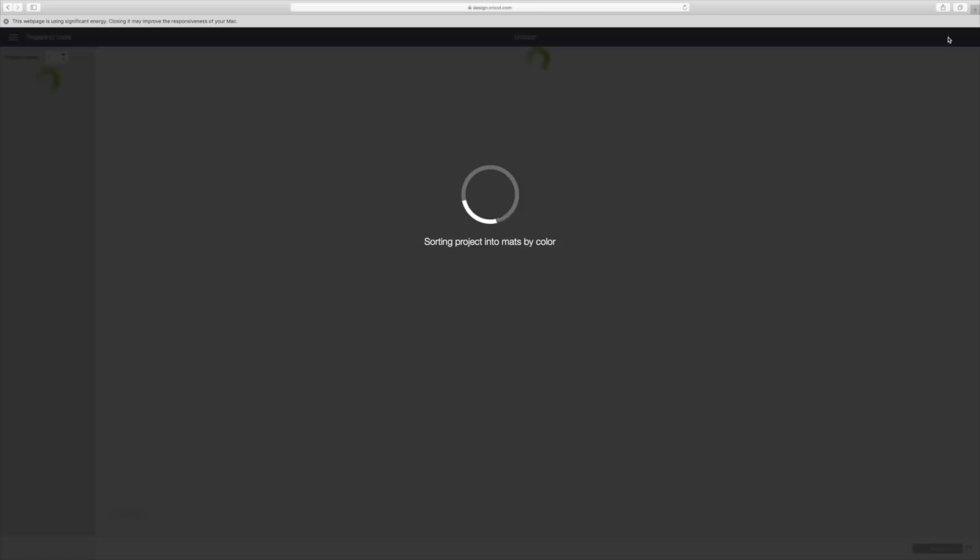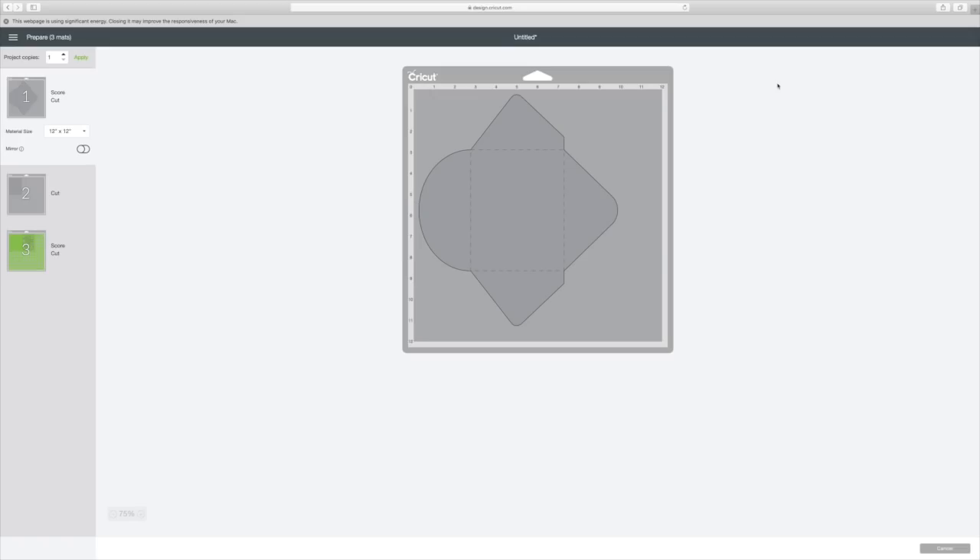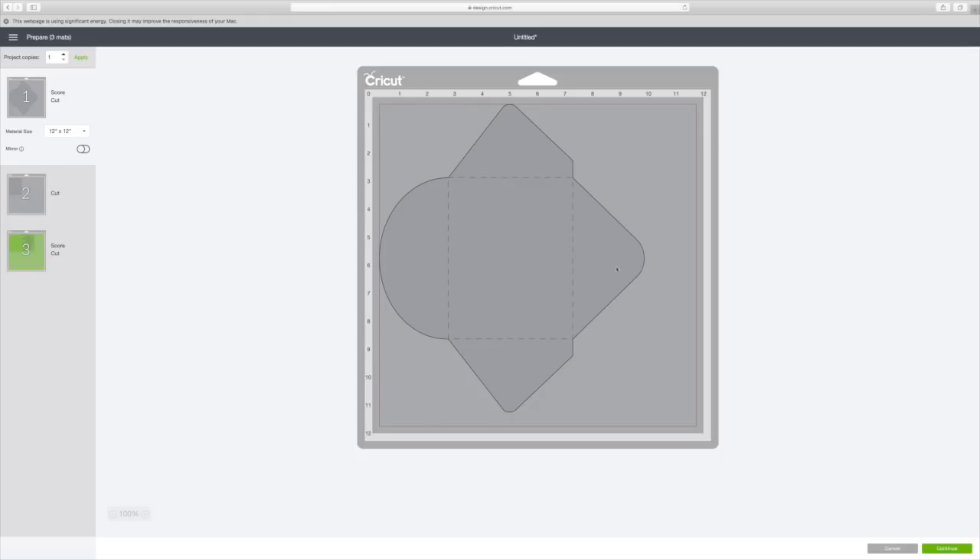These are already the pre-made little cards that you can make. It will show you right here on the left-hand side — the material size needs to be 12 by 12. So you have to have 12 by 12 scrap paper, scrapbooking paper, cardstock, something like that. You're going to be using one, two, three mats. The envelope is on this one right here, and you can see the score lines. Go to the right bottom corner and hit continue.